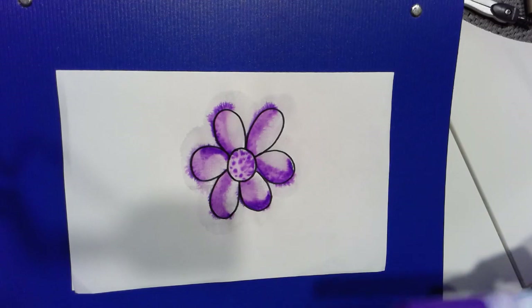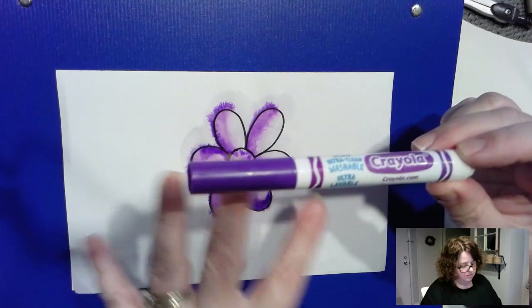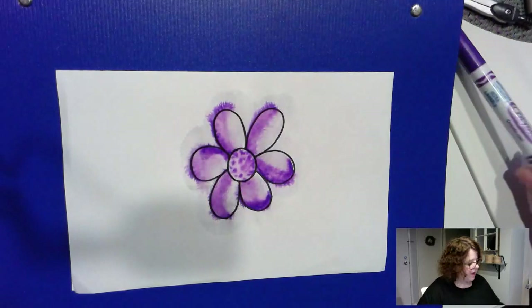Experiment with some washable markers. Remember, they need to say washable — this one is an ultra-clean washable — but that means they can spread with water. They're not permanent. So they're kind of fun to play with.